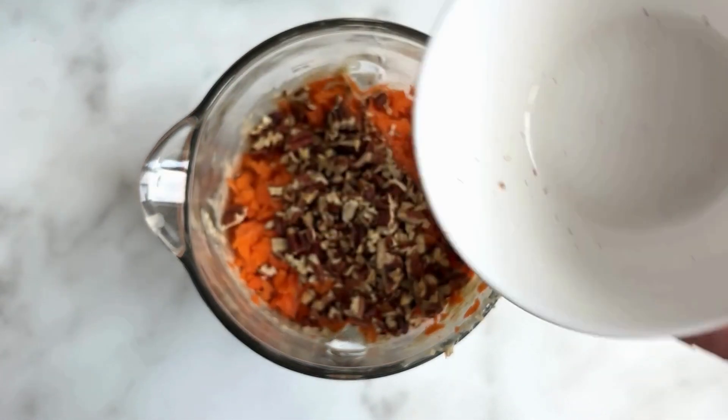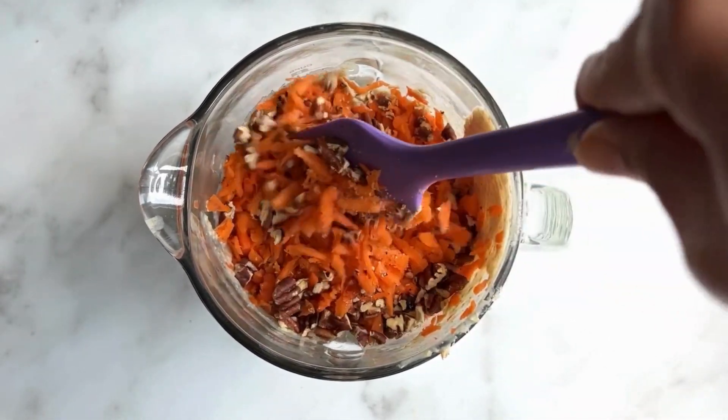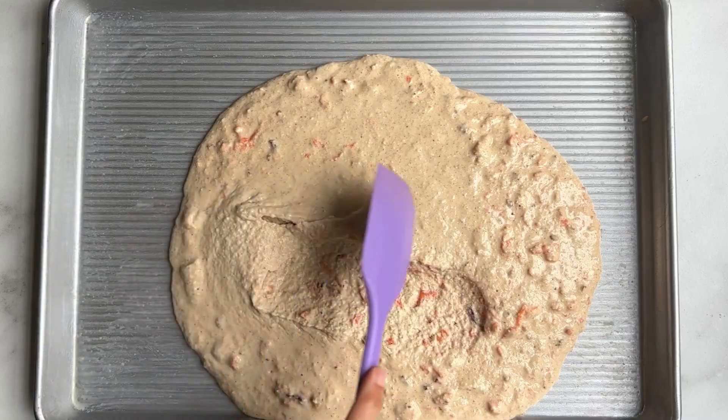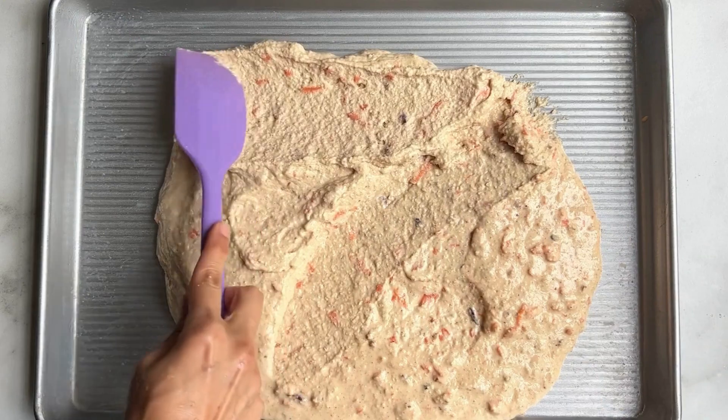Now we are going to add our carrots as well as our pecans, and we are going to mix this by hand. Just grab a spatula or a spoon and mix until it's well incorporated.